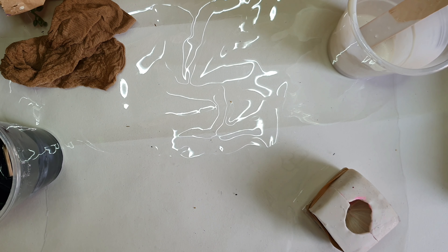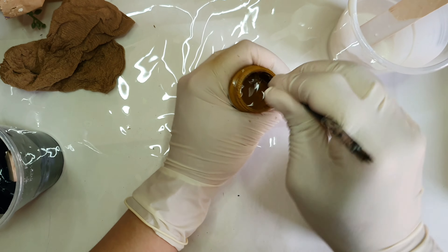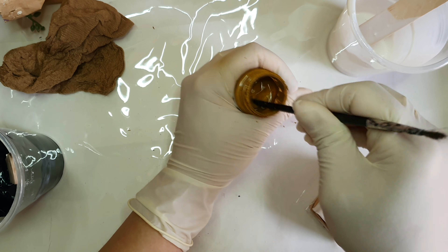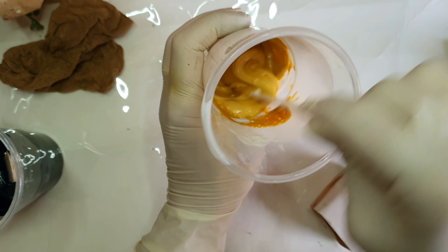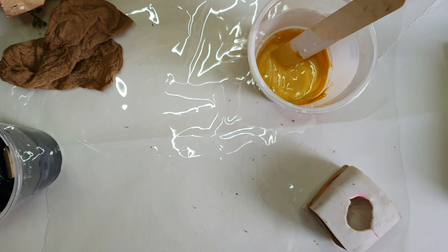Watching the season change and leaves falling just inspired me to create this palette, and I really like the end product. I hope you will like it as well. So starting with the mustard color.